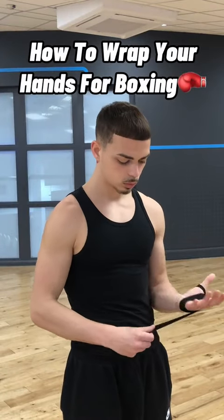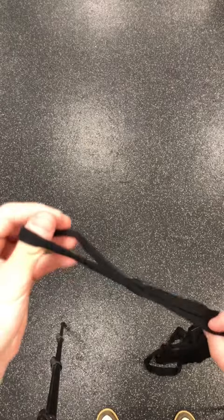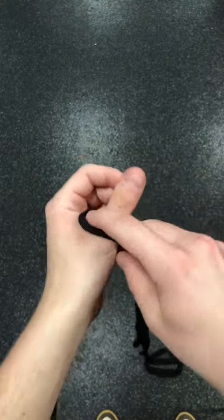This is how you wrap your hands for boxing or any other fighting sport. Bear in mind there's millions of ways you can wrap your hands, but this is the way I choose to do it, so give it a go and see if it feels nice for you.